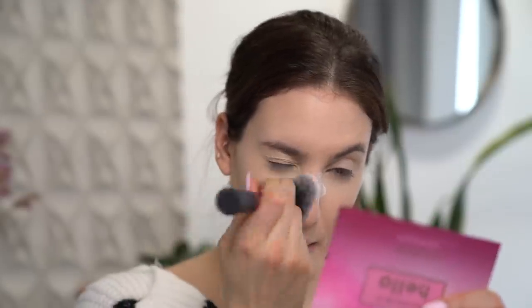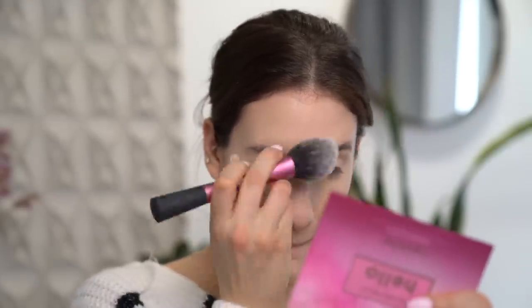I'm just going to take this fluffy brush and wipe off the bake. Now that we've really taken care of the nose situation, it is time to move on to the eyes, focusing on making the eyes look really big and bright and just as open as possible.